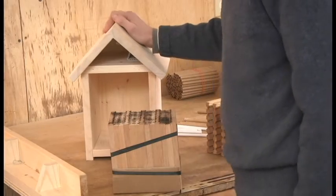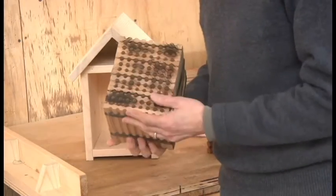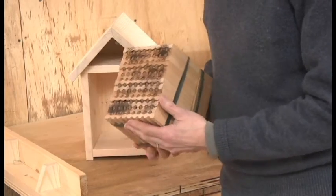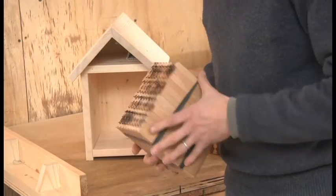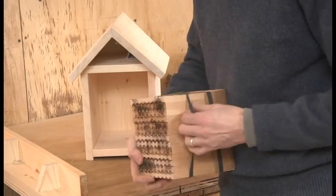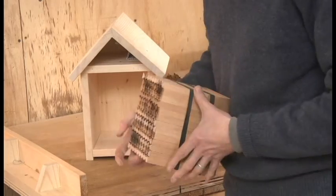Now we're going to look at the block method or the cartridge method. This is what a mason bee block looks like. Essentially it's a set of slabs that has been stacked together and kept together with some thick rubber bands in this case.